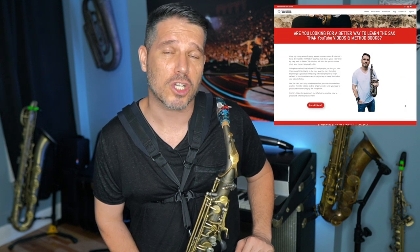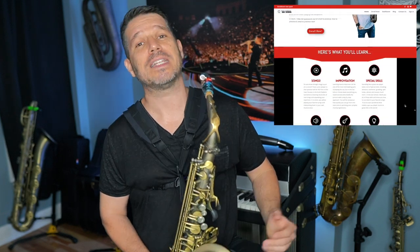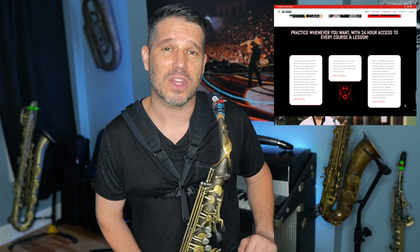If you're watching this video, I'm assuming you're a saxophone player. If that is the case and you would like to add some structure into your saxophone playing, I'd like to invite you to check out the Scott Paddock Sax School, where I'll take the guesswork out of what to practice, how to practice it, and what to practice next, and give you a step-by-step guide on how to become a better saxophone player. If you'd like to check out the sax school, I'll put a link in the description below.